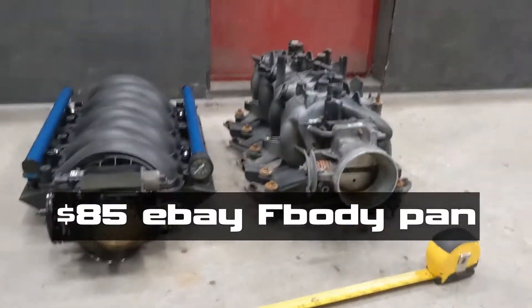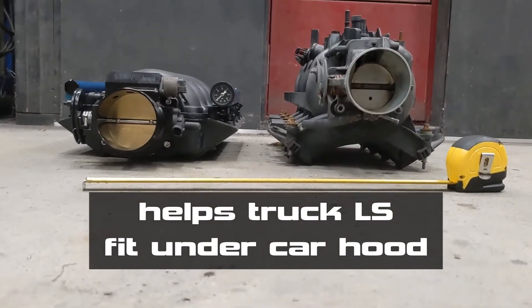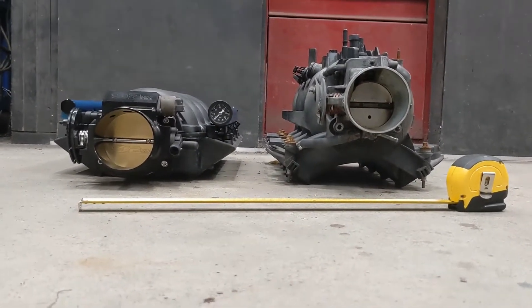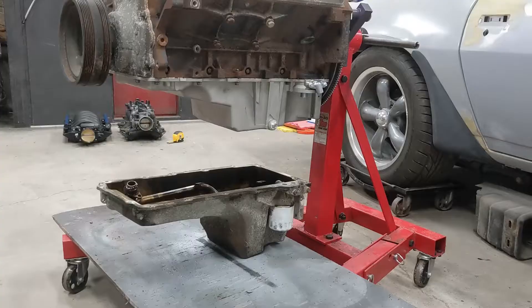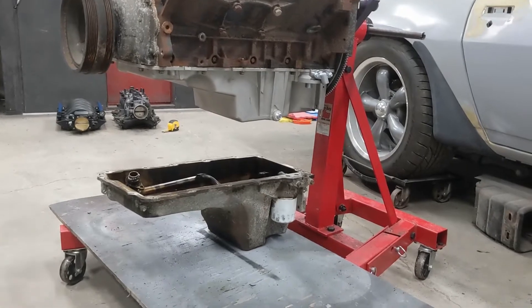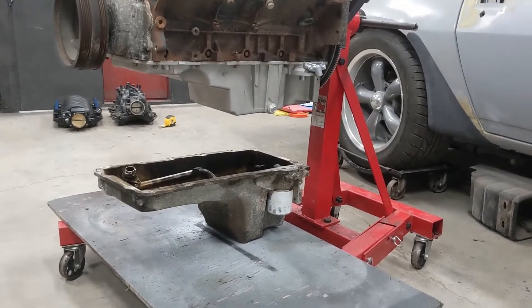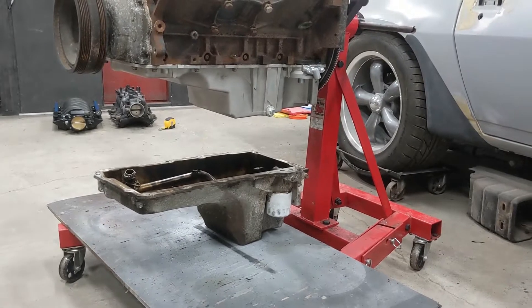I just took a measurement of these and the truck one is about ten and a half inches where the LS2 is about six, so you're getting a good four inches there. The F-body pan compared to the truck pan is five and a half instead of eight and a half, so you're getting a full three inches there — that's seven inches off the height.